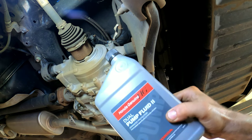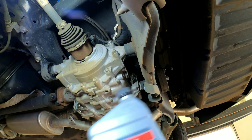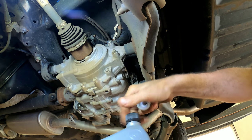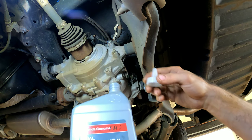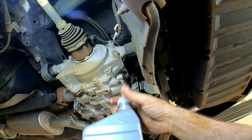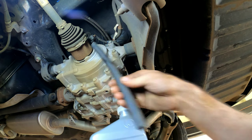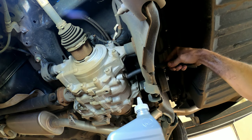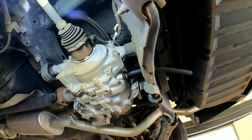This is the fluid it calls for — Dual Pump Fluid 2 for the rear differential. If you have a fancy fluid pumper, great. But if you don't, you can get one of these little tips like off a Lucas Oil Stabilizer bottle, screw that on, connect a piece of rubber hose, and pump it through until it starts coming out. It calls for just under two quarts, so that's what we have.